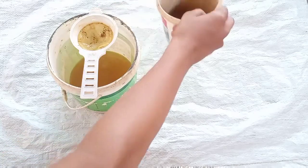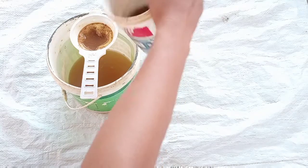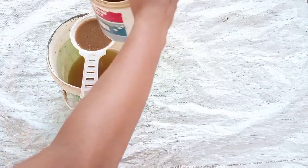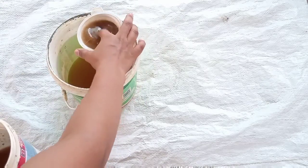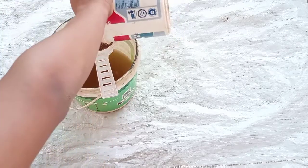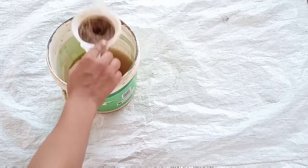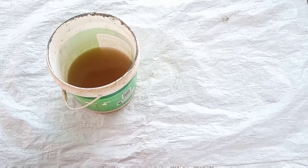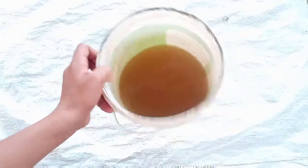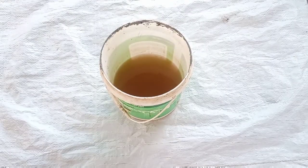We'll mix it a little, then we mix it a little so that it's mixed in. We put it in, and now it's dark.